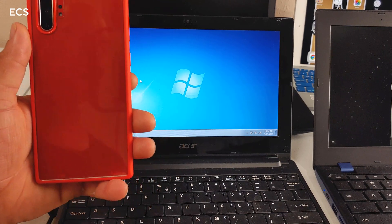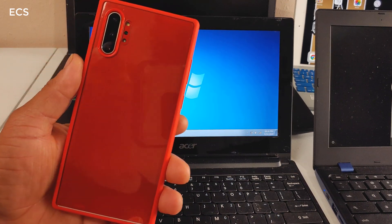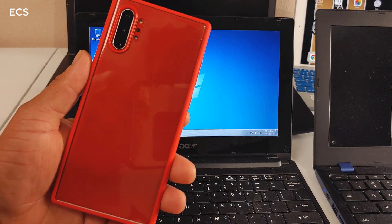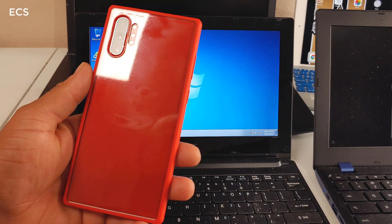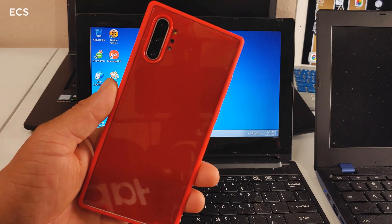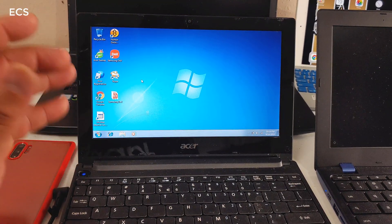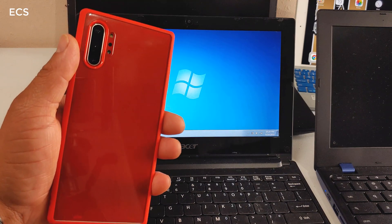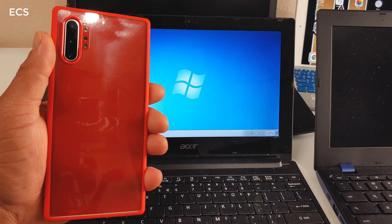Now let's address the elephant in the room: why would you use your Galaxy Note 10 and plug it up to a PC? If you're working on a document, doing word processing, drawing, or some type of work on your device, as soon as you plug it up to your PC you get all that work straight from the device to the PC. Another benefit of using DeX on a PC is that if you're not in a Wi-Fi scenario and your PC can't go online, you can use your full 4G LTE from the Galaxy Note 10 when you plug it in.